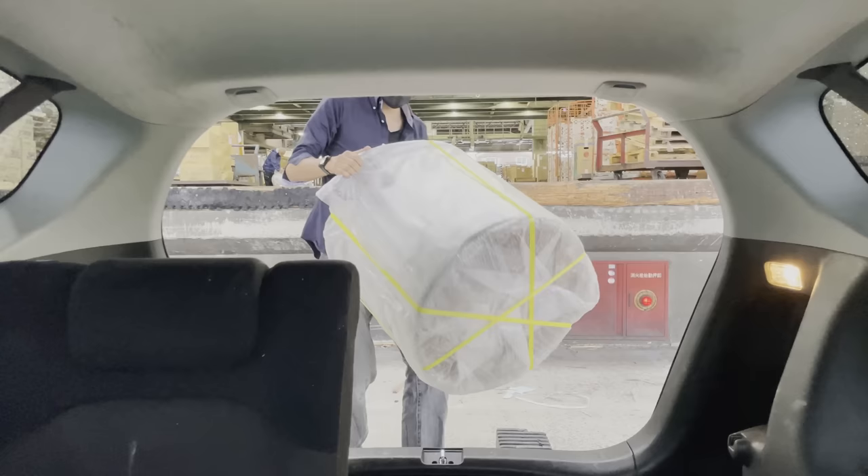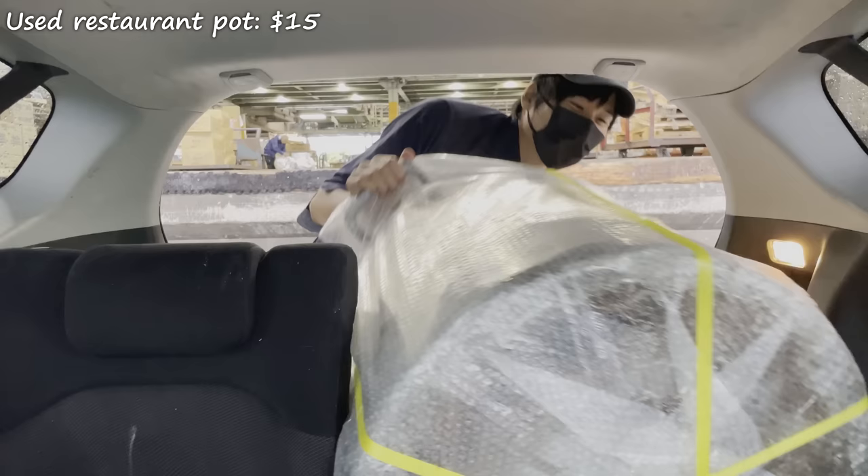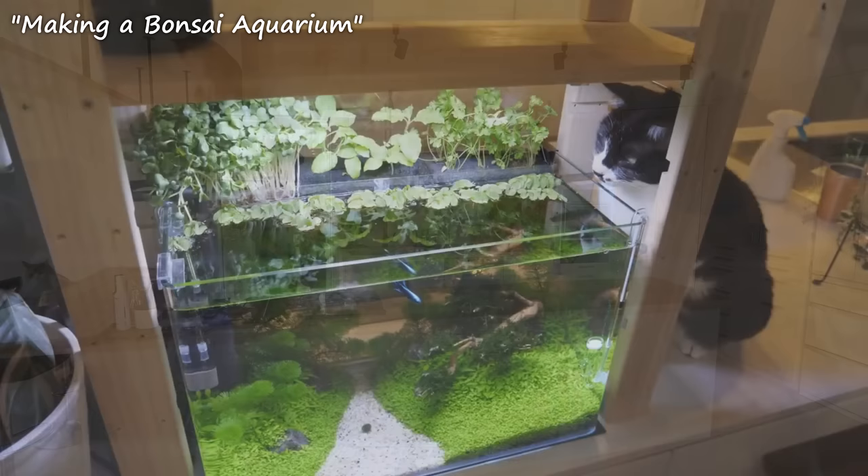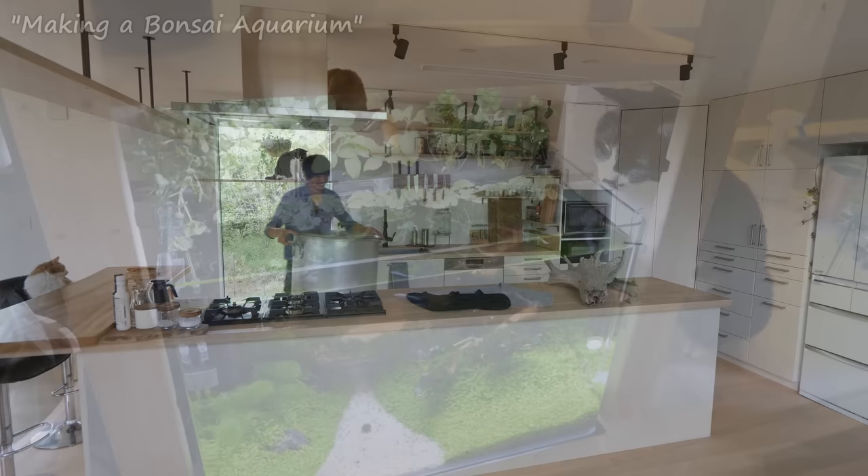I came back with Rachel to get more driftwood and a used restaurant pot that I won on auction for 1500 yen. So this time, it's a project video. I'm going to make a bigger tank for my betta fish. First, I'm going to boil the driftwoods to sanitize them.